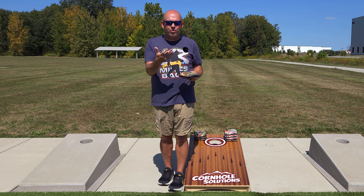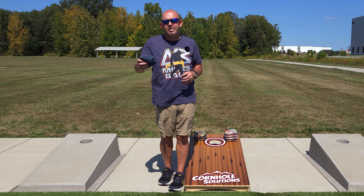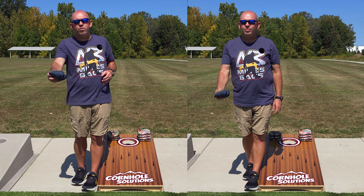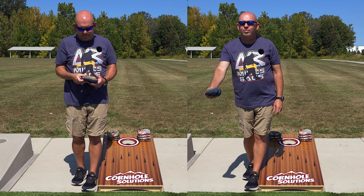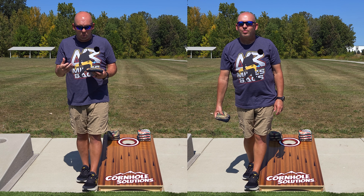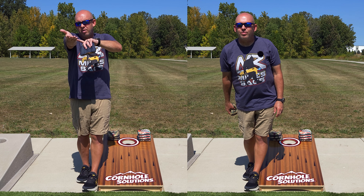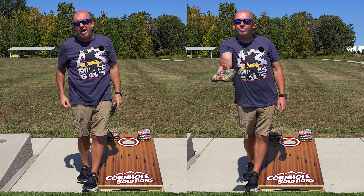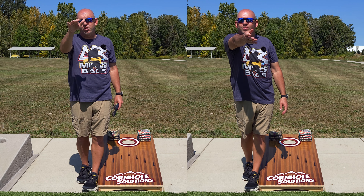Going back to one of the very first videos in this how-to series, I talked about the throw — from point A to point B at the release, it's a straight line. You're not arcing, you're not throwing up. It's a straight line from here to here to get that release. For my normal slide shot, when I release the bag, I'm releasing at about shoulder height, pretty much parallel to the ground with my palm flat. That's my normal slide shot — what I'm looking for to get that bag just to drip in.